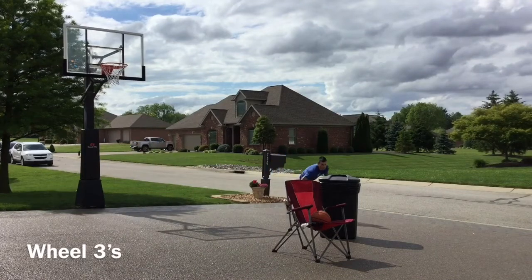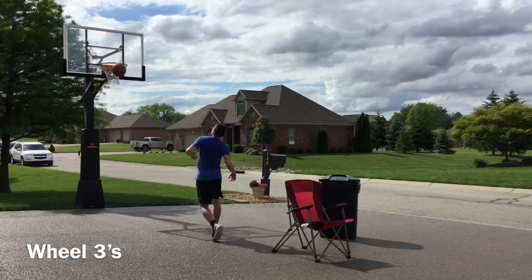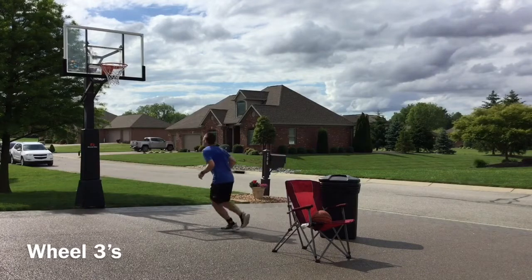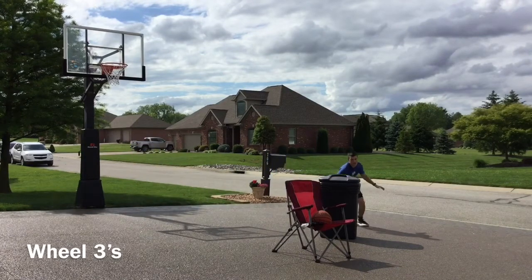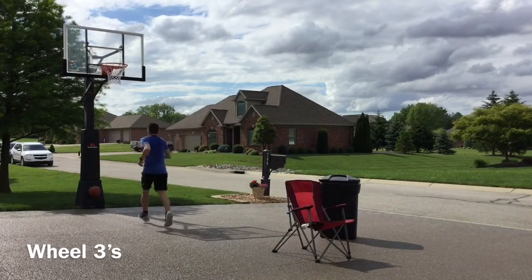Wheel is a continuity offense we run that incorporates a back screen into a double screen. We'll start with a chair up top and a trash can on the side. We'll step out, set the back screen, come off with great footwork, and fire a three.